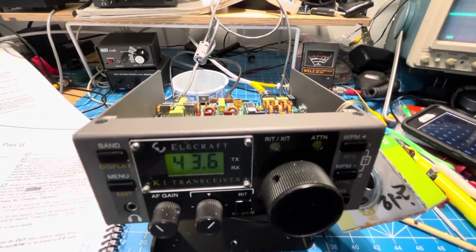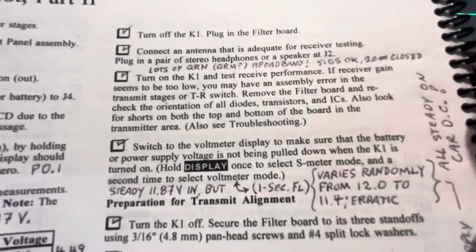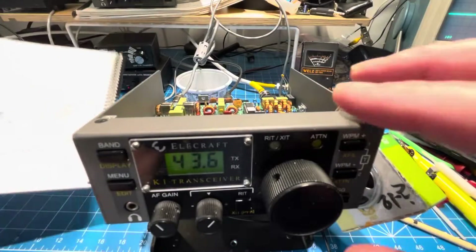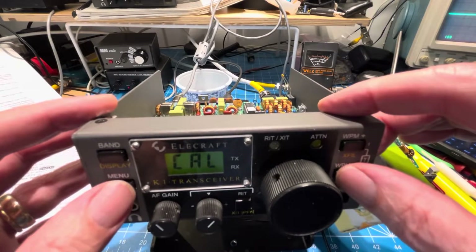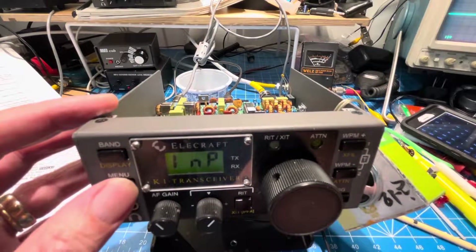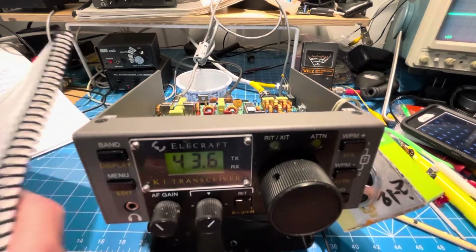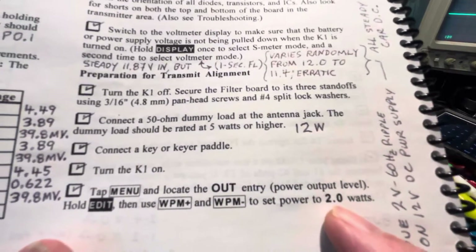So I think we're on the road to start doing transmit alignments. Once we have the voltage — we've done the voltage piece — then they say turn the K1 off, secure the filter board, we've got the dummy load connected, we've got the keyer connected. In the edit mode, we will find input. Instead of sending endless dits or dashes, you'll send a solid signal. So input — we edit that — mine says paddle normal. We're going to set that to hand so that we can use one part of the paddle just for a continuous transmit. We also have tune mode with that words-per-minute up and down button. We've done the tune and set to 2.0 already for the output mode.